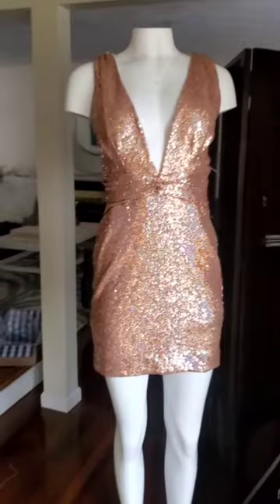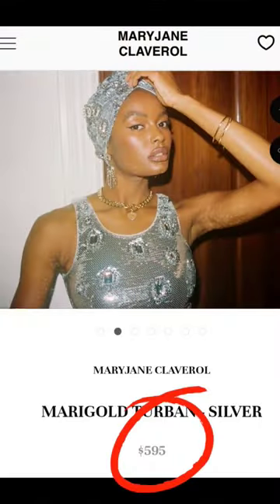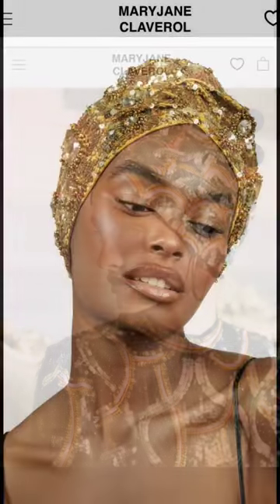Now I'm going to take the sleeves and create a turban. I've been seeing these really cute designer sequin turbans, so I decided I'm going to make one to match this dress.